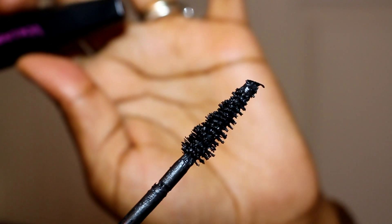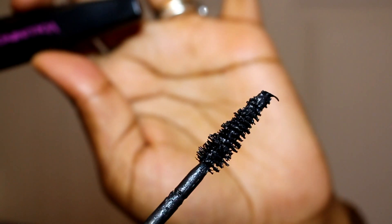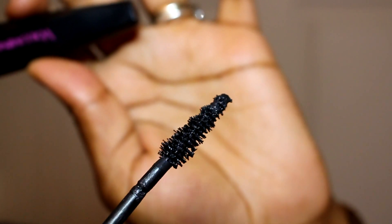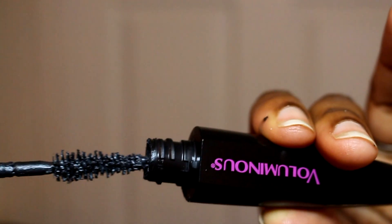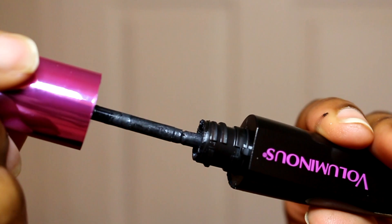The brush is a Christmas tree-shaped brush. It's got varying lengths of bristles, which is good at catching all of your lashes. The suction on the tube is not that great, so you do end up with that little glob at the end, but other than that, it's okay.